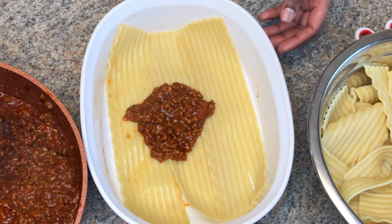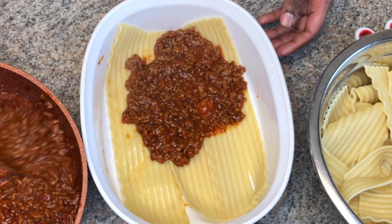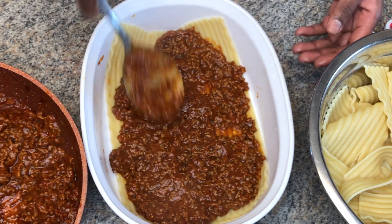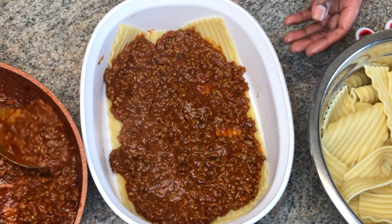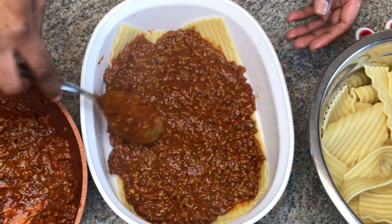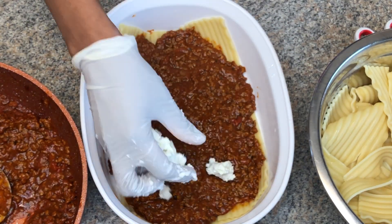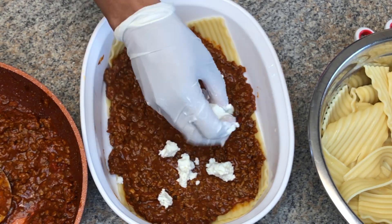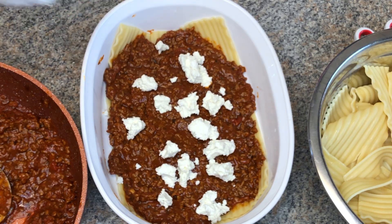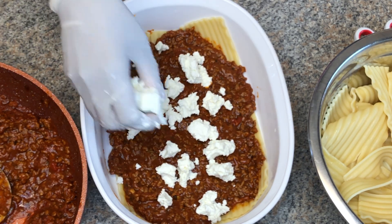So now guys I'm placing my lasagna sheet on the bottom of the baking dish and I'm gonna spread my meat sauce all over that lasagna sheet, all over it.